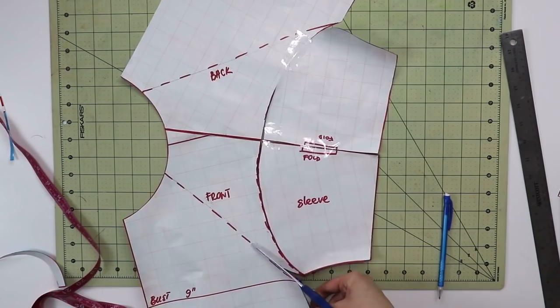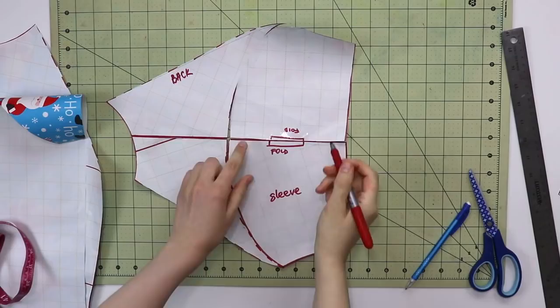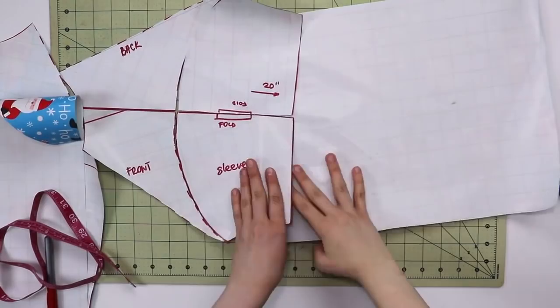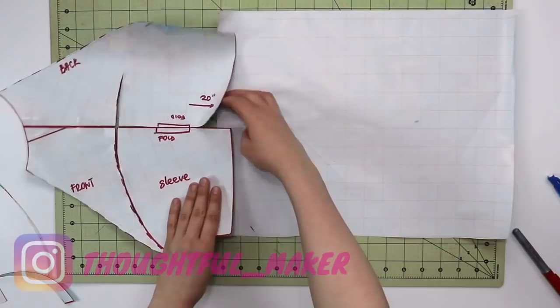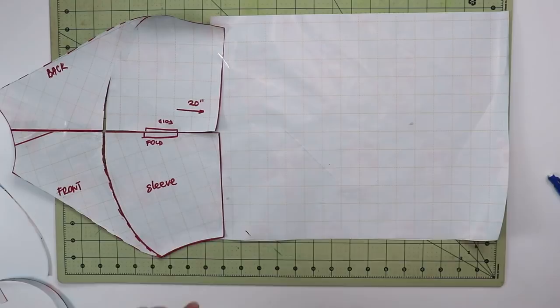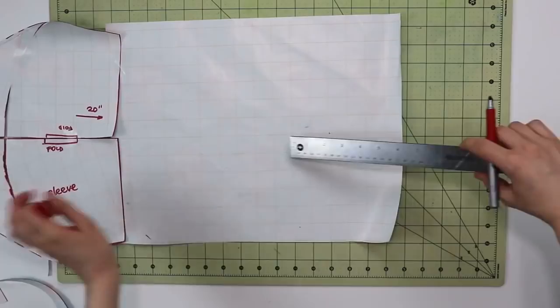There are multiple ways to draft a raglan sleeve. You can leave the line straight, curve it in a little, or curve it on both the bodice and the sleeve for a more fitted silhouette. I wanted my sweatshirt to be a little looser so I can wear a t-shirt or tank top underneath for extra layering in winter. Now cut out your sleeve and think about the length. I extend the length by 20 inches starting at the shoulder seam — not the neckline — which is why starting from a t-shirt pattern makes measuring much easier and more accurate.